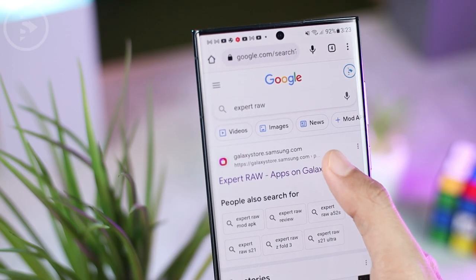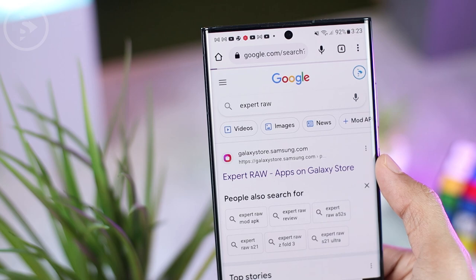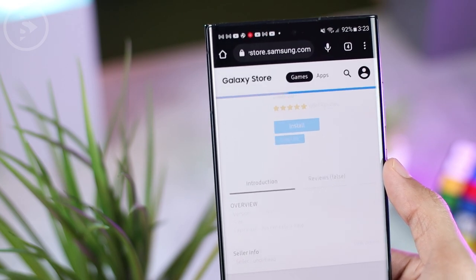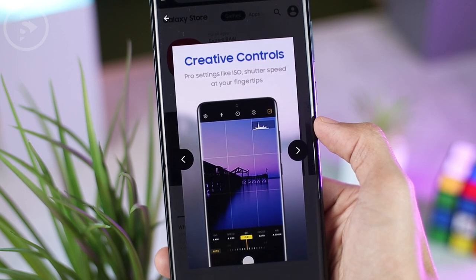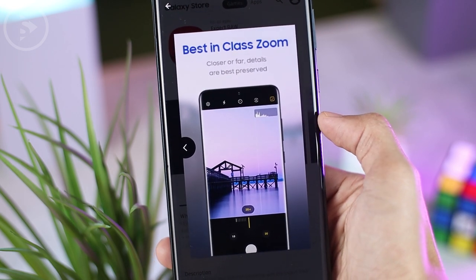In addition, this new application also offers a multi-exposure feature. It allows you to take many photos at once with different exposures, and it will instantly produce much better photos with more detail.